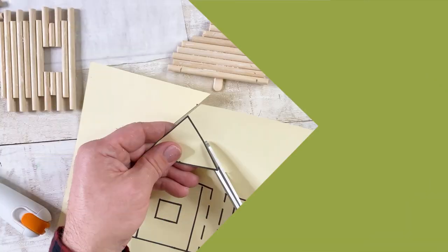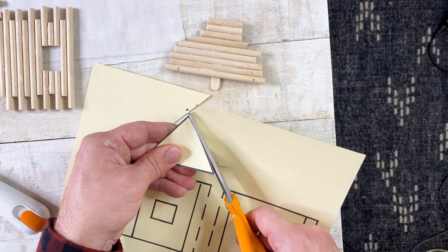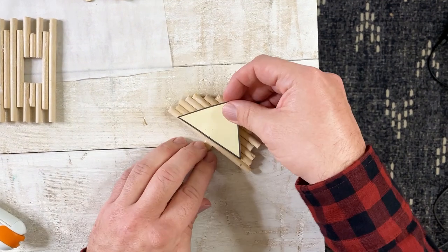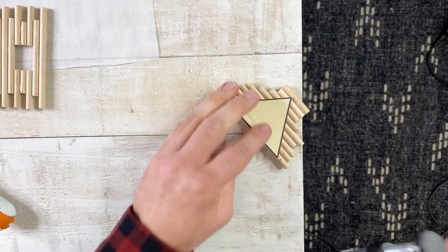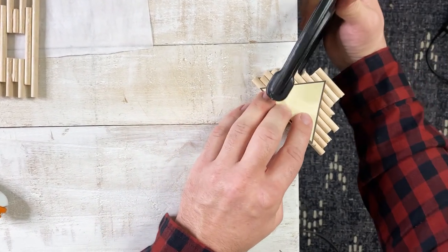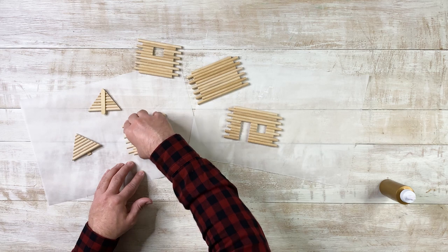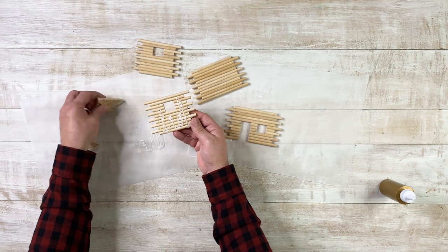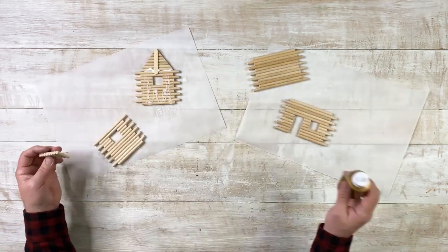Our triangle sections are dry. I'm going to cut out the triangle template to use as a guide while sawing. I'm going to use some double-sided tape and tape it right to the piece of wood, flush to the bottom, and use a clamp to clamp it down. Everything's looking really good. I'm going to peel these off the parchment paper and glue the triangle shape to the top, then set these to dry and work on the roofs.